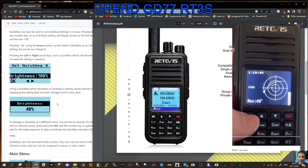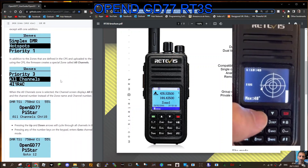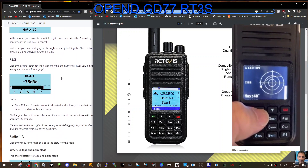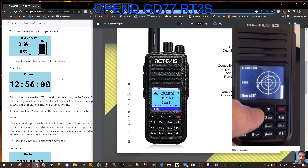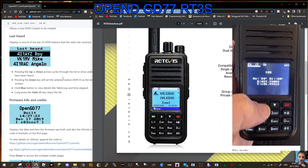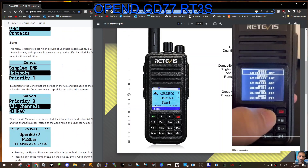Look at this: satellite zones, contacts, brightness, and you've got simplex, DMR, hotspots, priority, all channels, call sign. Just going through: proper signal meter, battery, time, locations, temperature, last heard, and it just goes on and on. There's a lot more to this than I'm showing there.